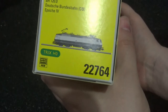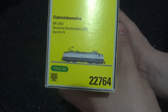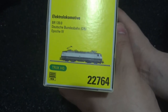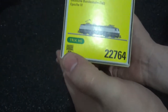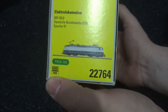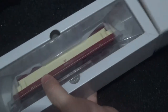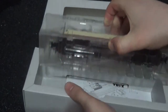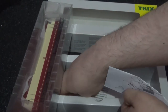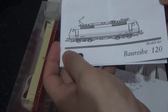Just to turn the box around, I'm just going to have to hold this from the back. The reason being is that this model is quite heavy and I will explain why later in the video. Details are as follows: reference number is 22764. The model does have the 8-pin NEM DCC socket. Not sure about the couplers, although I will have a look at those close up in detail. But this one just has a slip-on case. So I'm just going to unbox this and cover the paperwork and everything first.